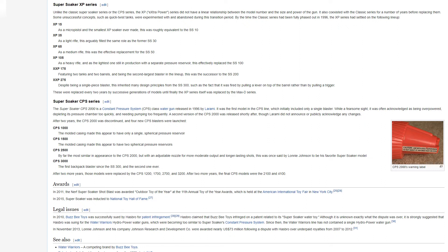In 2011, the Nerf Super Soaker Shot Blast was awarded Outdoor Toy of the Year at the 11th Annual Toy of the Year Awards, held at the American International Toy Fair in New York City. In 2015, Super Soaker was inducted into the National Toy Hall of Fame.